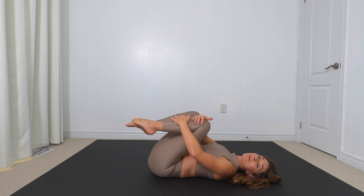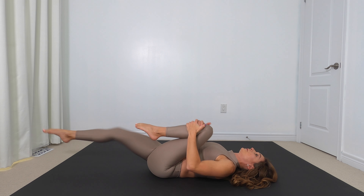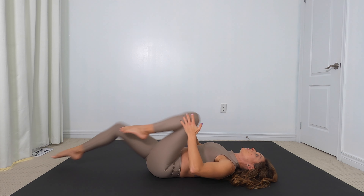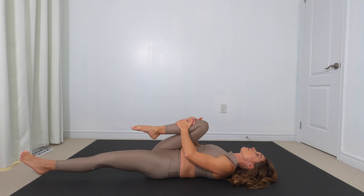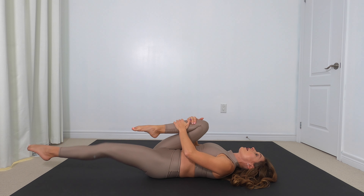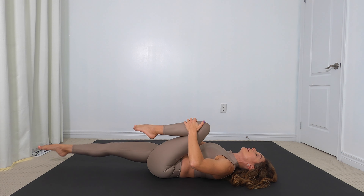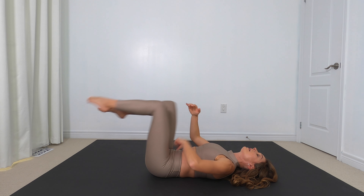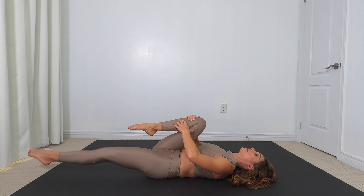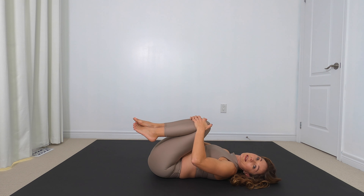Extend — bring your left knee in to your chest, and extend the right leg out. Low back is to the floor. Exhale as you keep that TA engaged. If you need to reset every time you switch your legs, that's okay. Inhale here, exhale, switch. If you are on the advanced side, I want you to go a little bit faster and keep your engagement — keep that hold in your TA without needing to reset. Ladies, I was feeling that one.